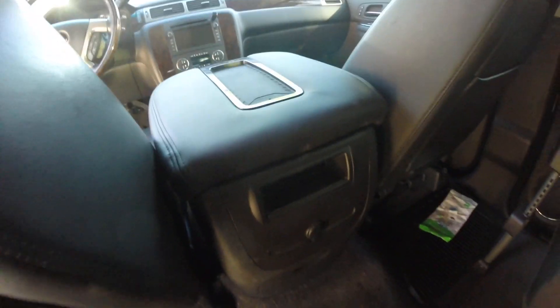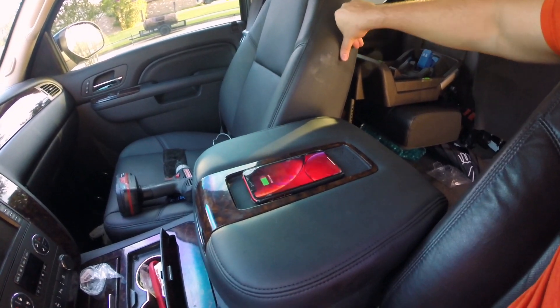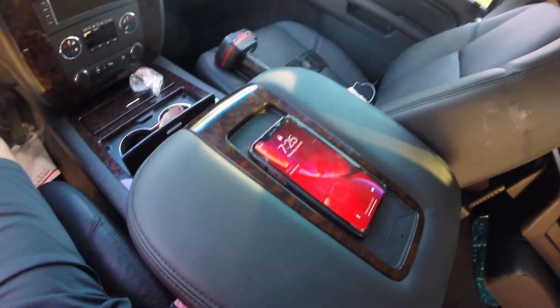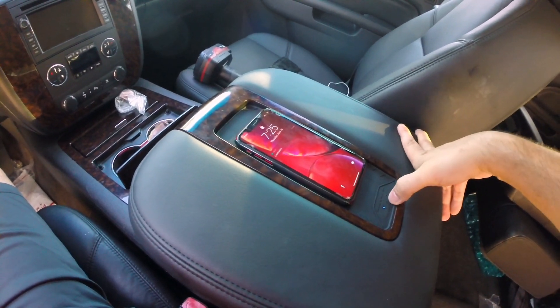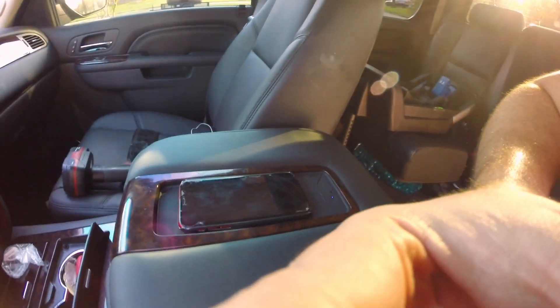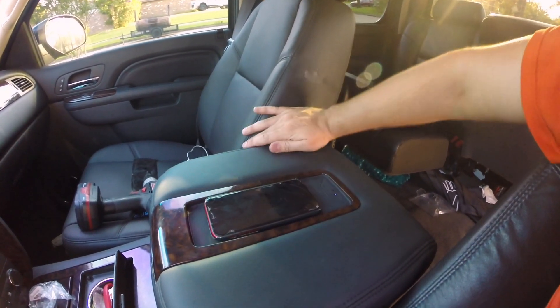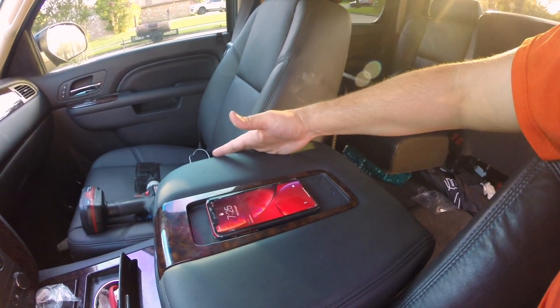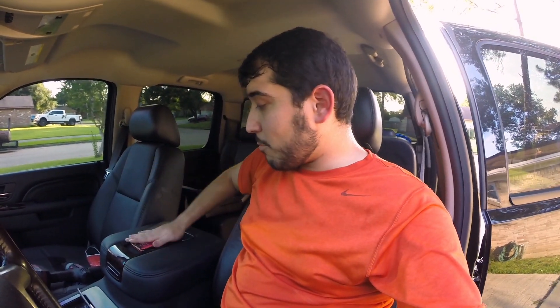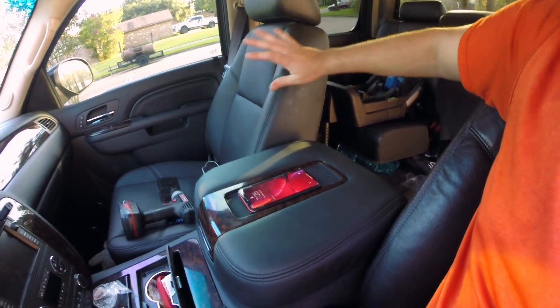Boom — everything is good to go. The truck is completely off and I'm just going to place this phone there — and bam, there we've got it guys! Completely wireless charging, and you see the little blue light indicating that it is charging, which is really nice. It's supposed to have a 10-watt fast charger so this thing will charge pretty quickly, which will be nice when we're driving around. Now when I get in the truck I don't need cables — I can just throw my phone in the center console on the top and it starts charging.